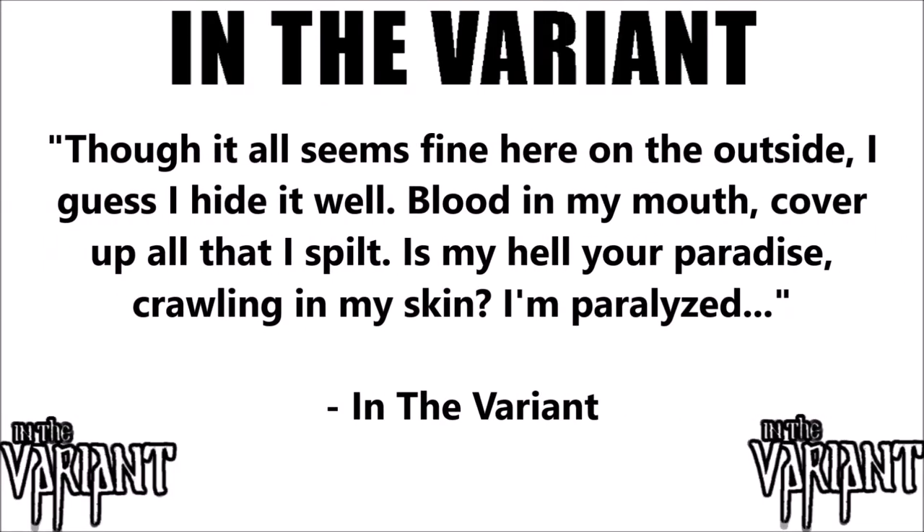The song alternates between being sweet and lyrical with a tribal backbeat and melting your face off with lots of distortion and crash cymbals. A lot of thought went into writing this one, with an obvious attention to dynamic changes and clearly heard lyrics like: "Though it all seems fine here on the outside, I guess I hide it well. Blood in my mouth, cover up all that I spilt. Is my hell your paradise? Crawling in my skin, I'm paralyzed."